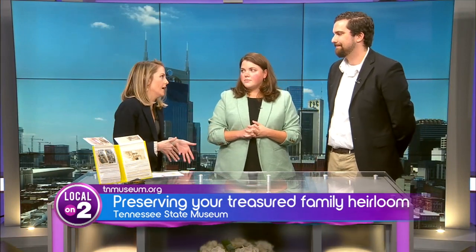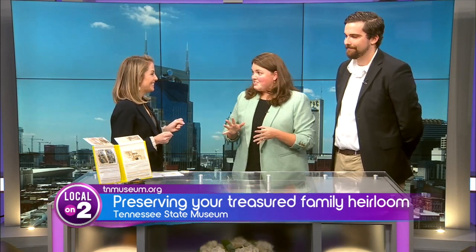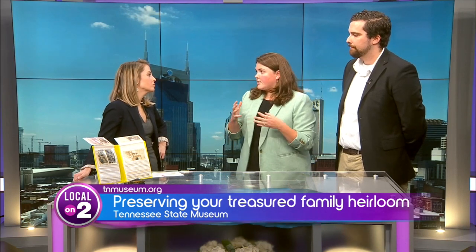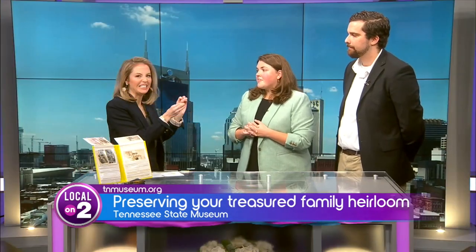What about the hutch that we keep the china in? How do we preserve that? With furniture, less is more generally. Keep your furniture out of direct sunlight, and avoid using any of the polishes you might find in the cleaning aisle — those can cause surface buildup over time. Just dust regularly with a microfiber cloth, something non-abrasive, and enjoy the original historic surface of the furniture. If you notice scratches or discoloration, it's actually better to leave that as is rather than do any refinishing — it's like appreciating the story behind that little nick.